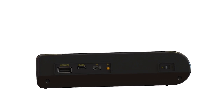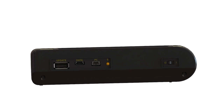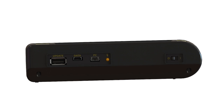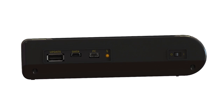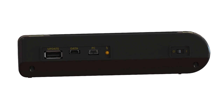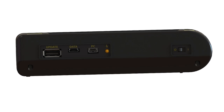The USB-A port is used for firmware and software upgrades and requires a user-supplied USB stick. The micro-USB is used for extracting saved readings and for importing location tables for use in the survey app. The mini-USB allows data logging using ILT's PC software, DataLite2, and bypasses the internal software.